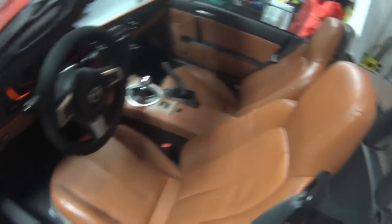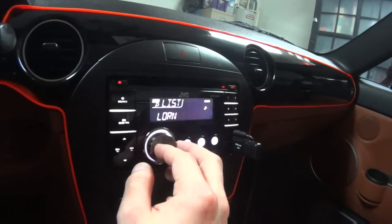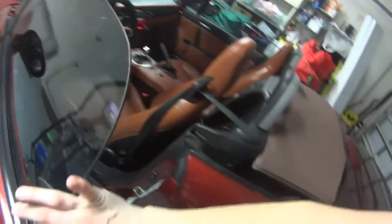I guess you're wondering what it sounds like, so let me find some music to demonstrate that. You can't really see, but I have the bass boost in the middle, I have the X-over a little bit to the right — I'd say 75% — and the gain is pretty high, it's about 85%.